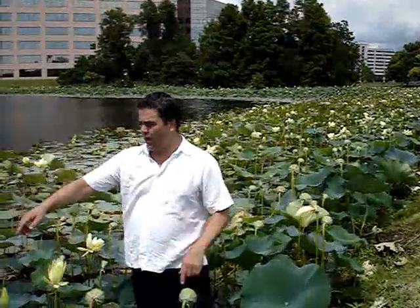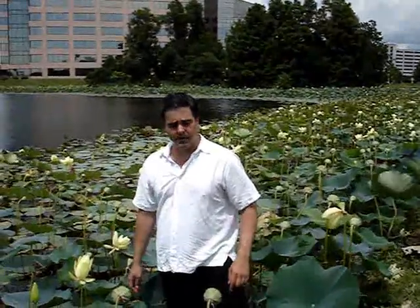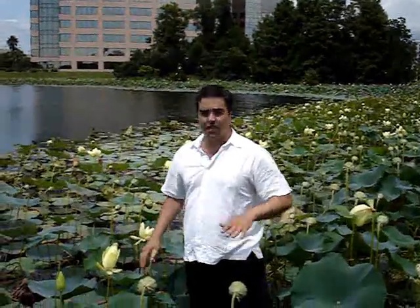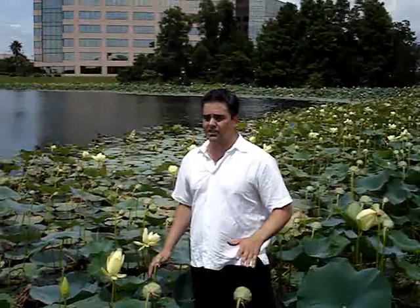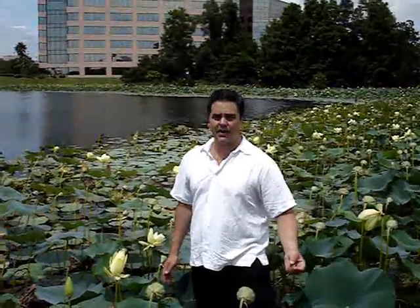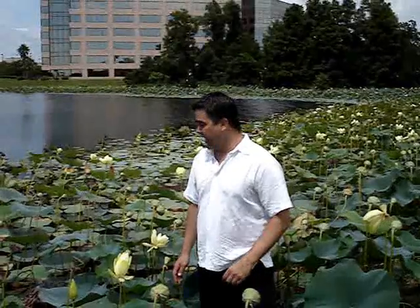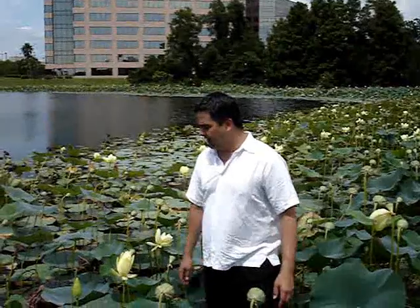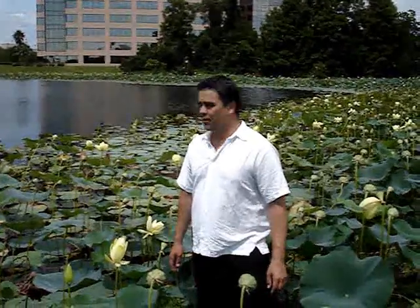They spread through rhizomes underground and they also drop their seeds all over the place. The seeds are amazing — they can last for thousands of years. There's actually a lake in China where they've been digging up seeds from the lake sediments that are over 2,000 years old and they're still sprouting. They've got a specimen of that at UCLA. It's an amazing plant, one of my favorites in the world.